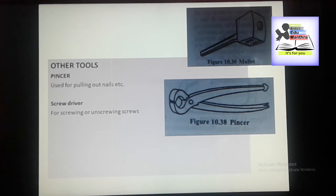It has a ball end, and the other arm has a claw. The ball end is used for pulling out nails, and the claw-shaped arm is used for levering out small tags.